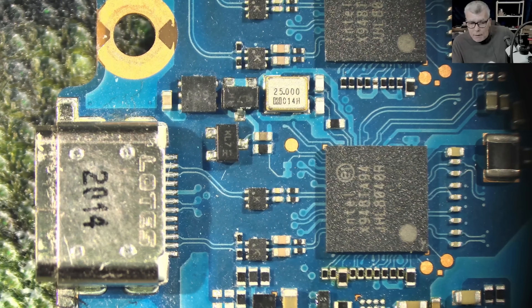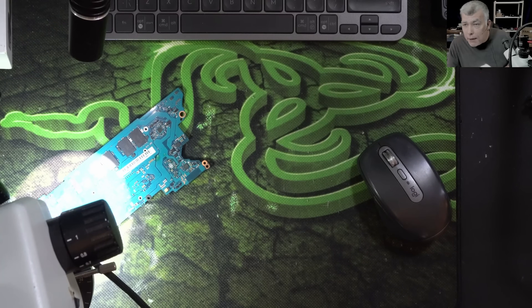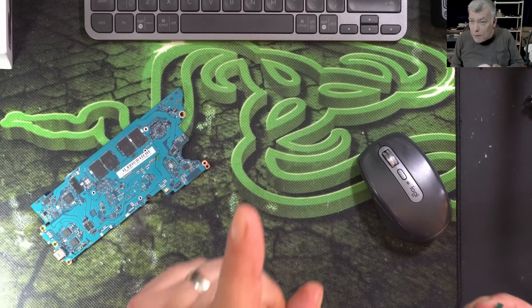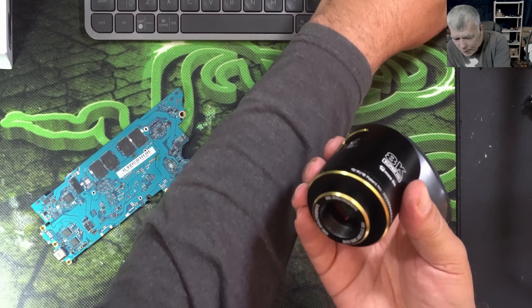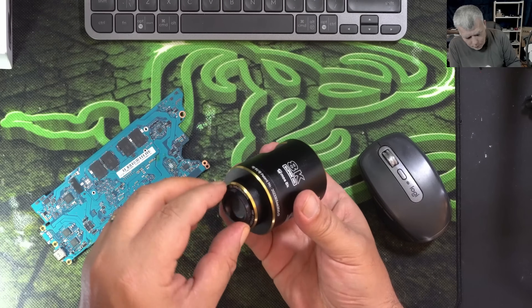My current camera cost 400 pounds — with customs fees probably around 450 — and I bought it in 2023. So for 125 pounds to get this kind of quality two years later is insane. Here's the deal: I've given you the review, so you give me something back — do the research and leave me a comment telling me what mount I should buy so I can properly attach this camera to my microscope.